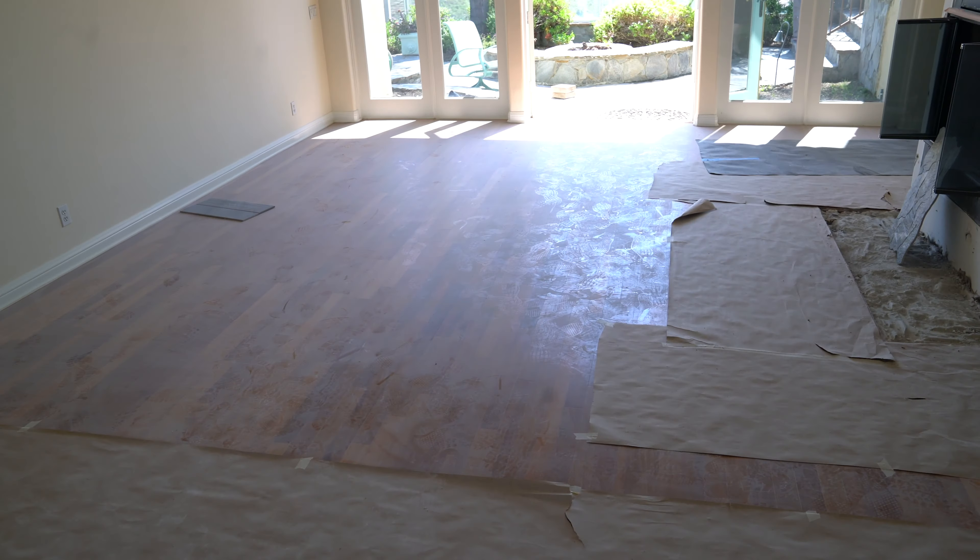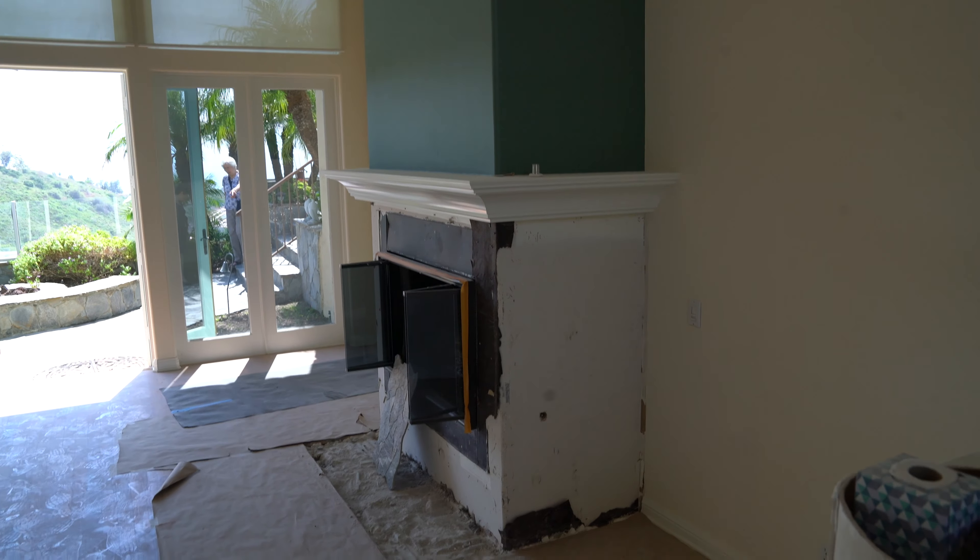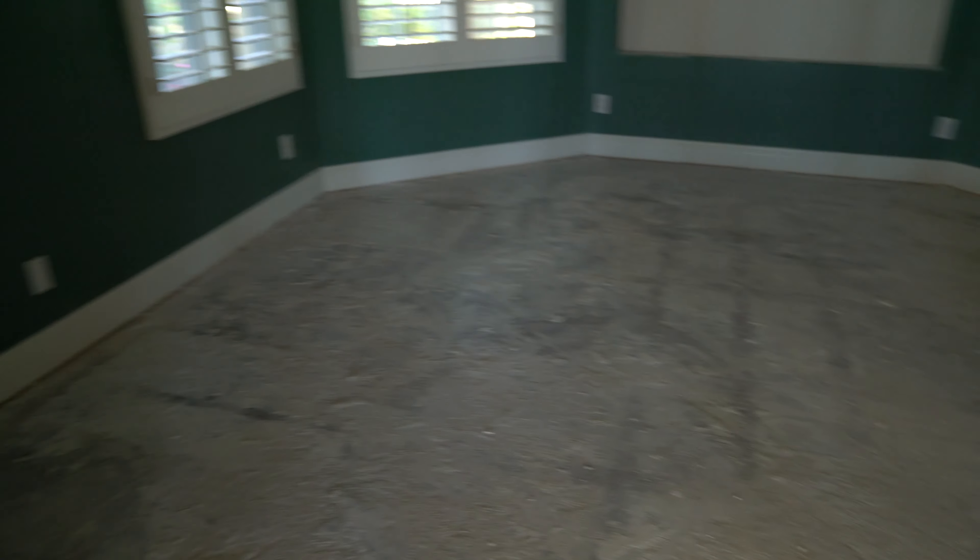John Chow here from johnchow.com and I'm back at my new house. This is a little update. I want to show you the progress of the demo work. In the last video I showed you what the house looked like. Now I want to show you what it looks like after we ripped up the floors and stuff. Come on, let's go check it out.